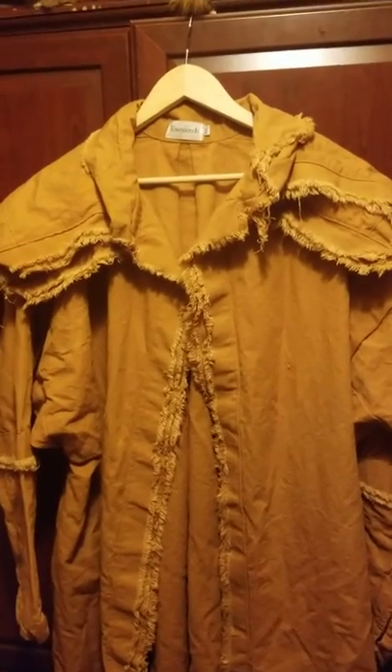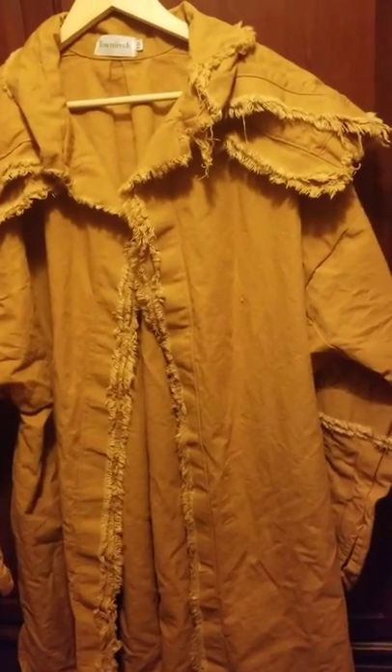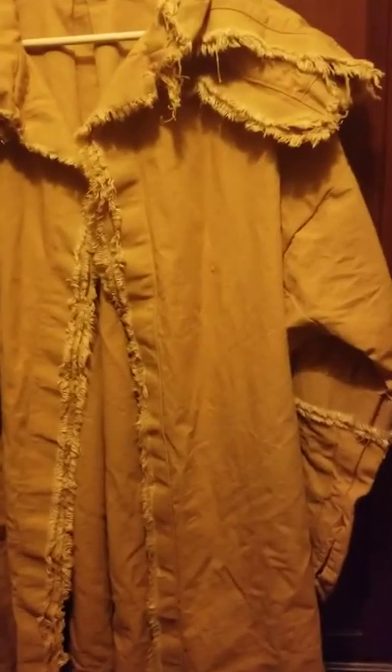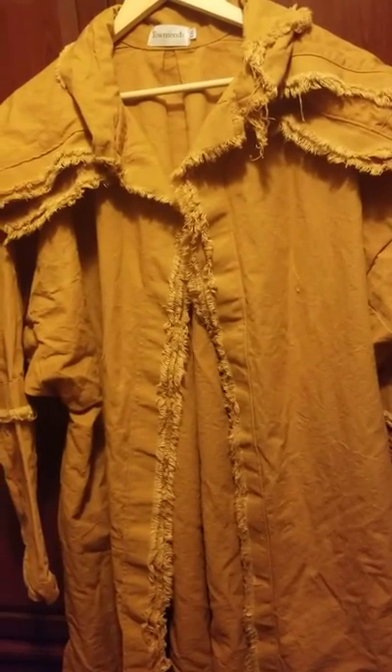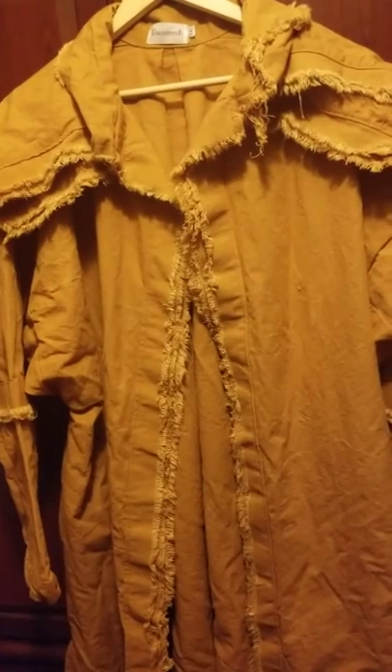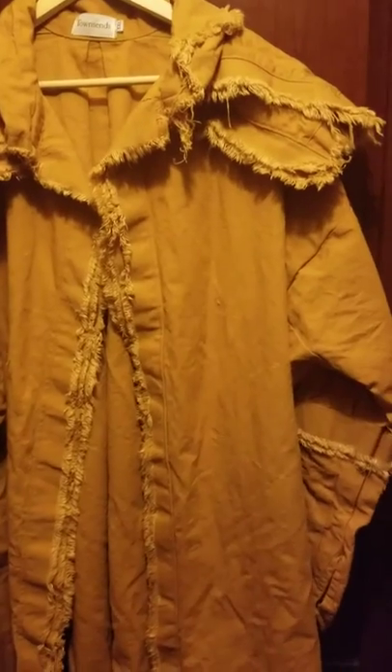I bought this Townsend hunter's frock brand new — it was a real white color, a little bit lighter than this. I coffee stained it; put a pot of hot, fresh coffee in the sink, ran some hot water, and let it soak for a good hour. Now it's got a decent color to it, though it's not real standout or anything.